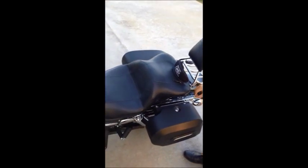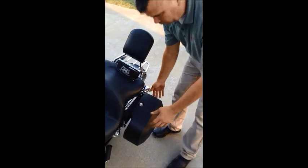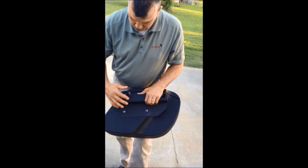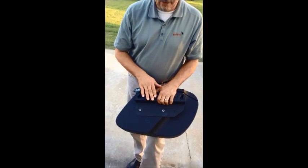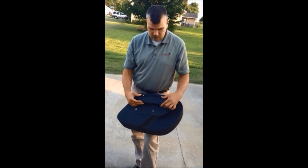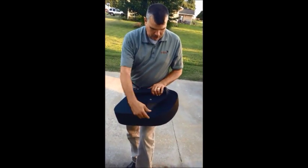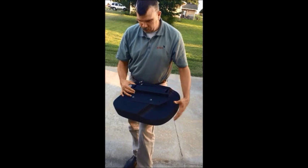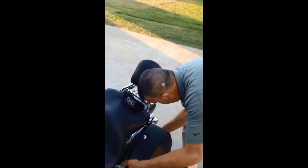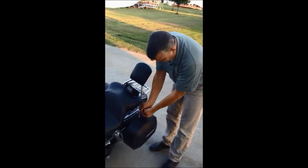I'm also going to show you the quick detach from the Easy Bracket saddlebag mounts. Simple as that — two docking posts. Viking has a very similar system that they use for their bags; I just had these at the time so I went ahead and used these. But the quality of the shock cutout, everything is just really, really impressive for the price. Don't break the bank when you go with Viking. Once you lock it back into place, my saddlebags are locked in and I'm not worried about anyone stealing my stuff.